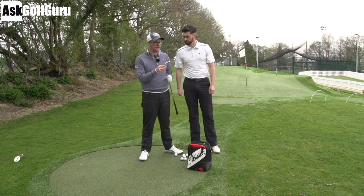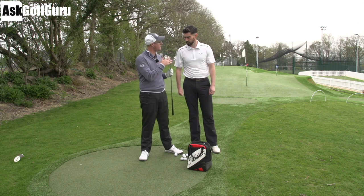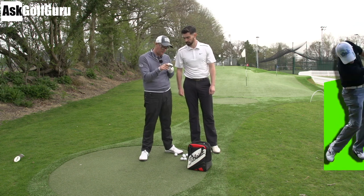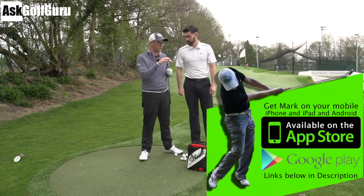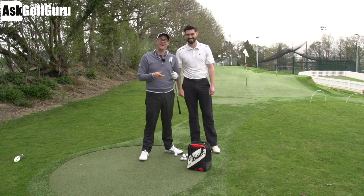Right guys, Mark Crossword here. Cleveland RTX 588 wedges — this is the CB version, little cavity back. Similar face, Rotex grooves, all those on the Rotex face and the grooves and everything. So let's give the RTX Cleveland 588 CB a little bit of a test.